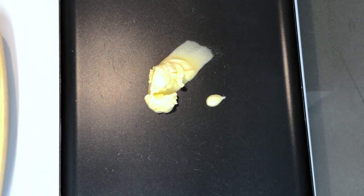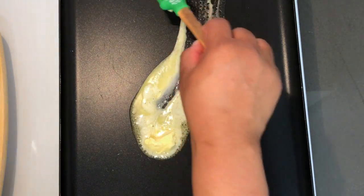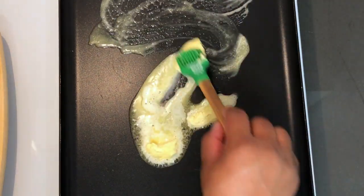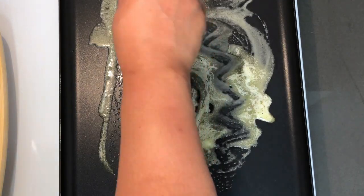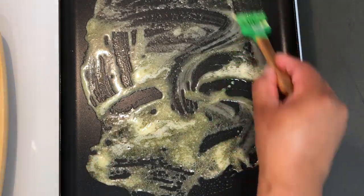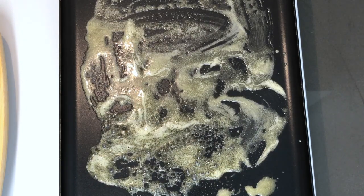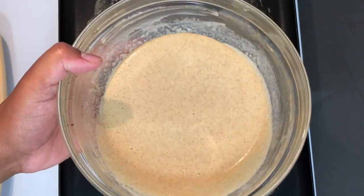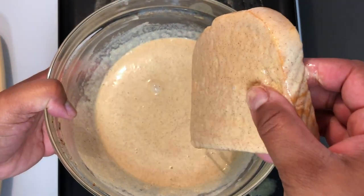First you want to start off by making sure your grill — or if you're using a frying pan — that it's already preheated. Then you want to add your butter, and make sure that the butter is everywhere that you're going to be putting your French toast slices. Here's the mix that we made earlier for the French toast, and now I'm going to be placing my French toast in it.